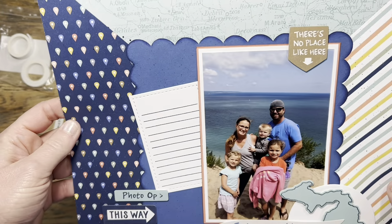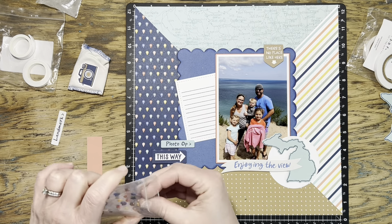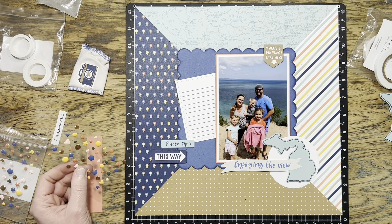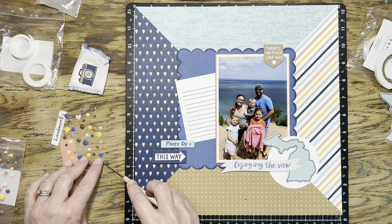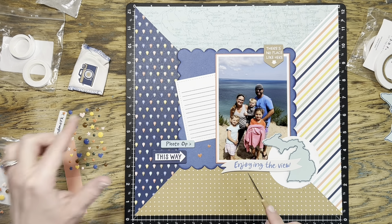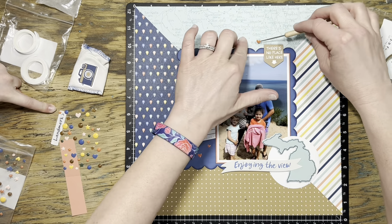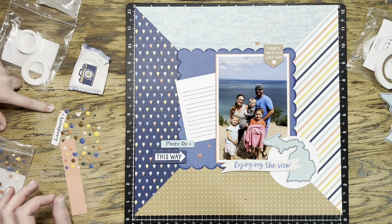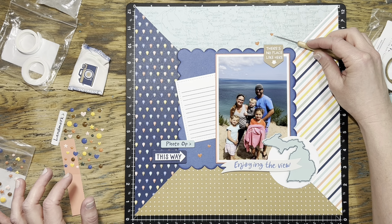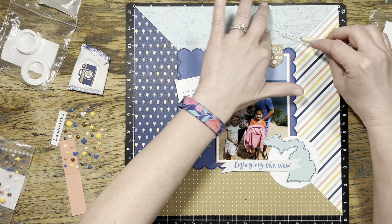I put some things up with both thin and regular foam tape and created those different clusters. I still felt like I needed more papaya — I have it in the striped paper and in my photo mat but there's a lot of blue — so I wanted to bring out more of that papaya color. These are the Crisp Air dots, and I know they don't go with this paper collection, but all I need are the papaya colored dots. I grab a combination of hearts and circles and start putting them around my three different points. My daughter was also helpful, chiming in with suggestions!